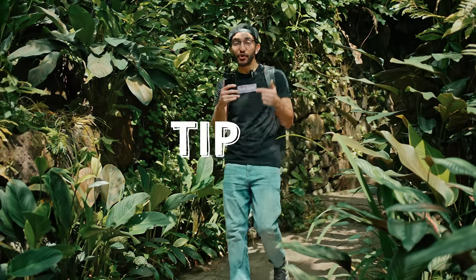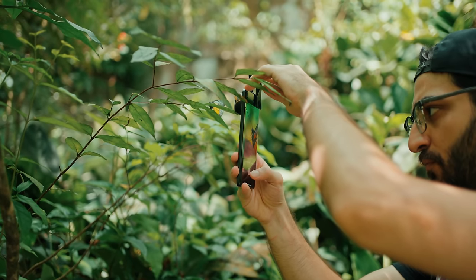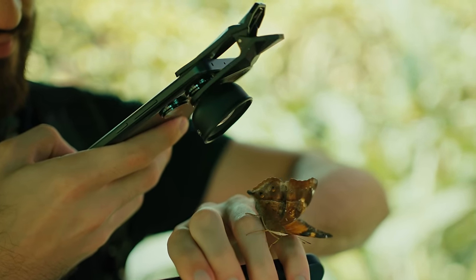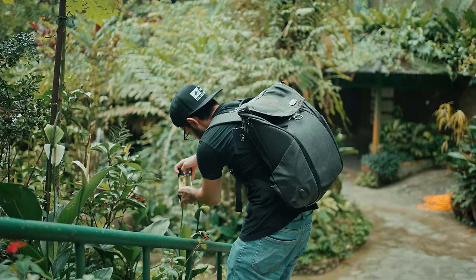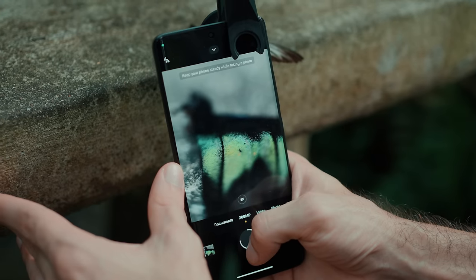Tip number two is using Pro mode. This is one of the most important steps because you get maximum control over whatever you're capturing. The main thing to look out for is focusing — I like switching to manual focus and locking it down so that all I need to do to get my subject sharp is move my phone backwards and forwards.